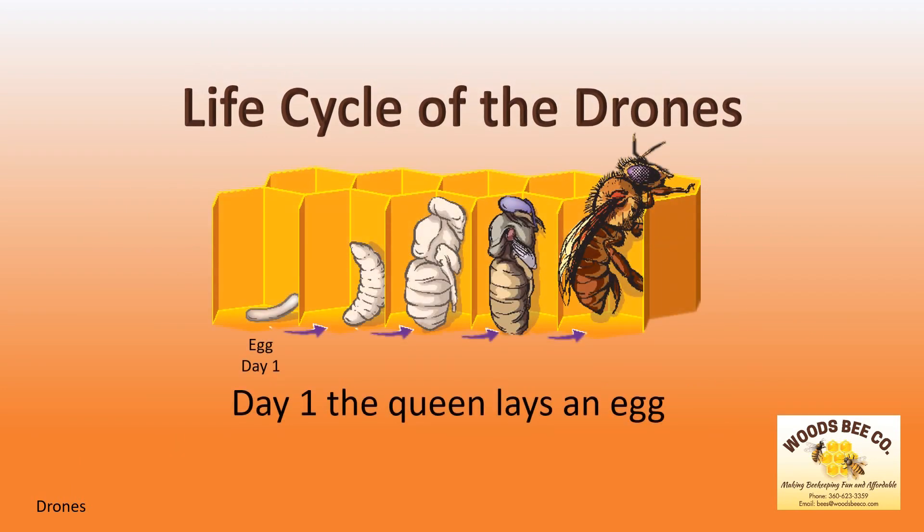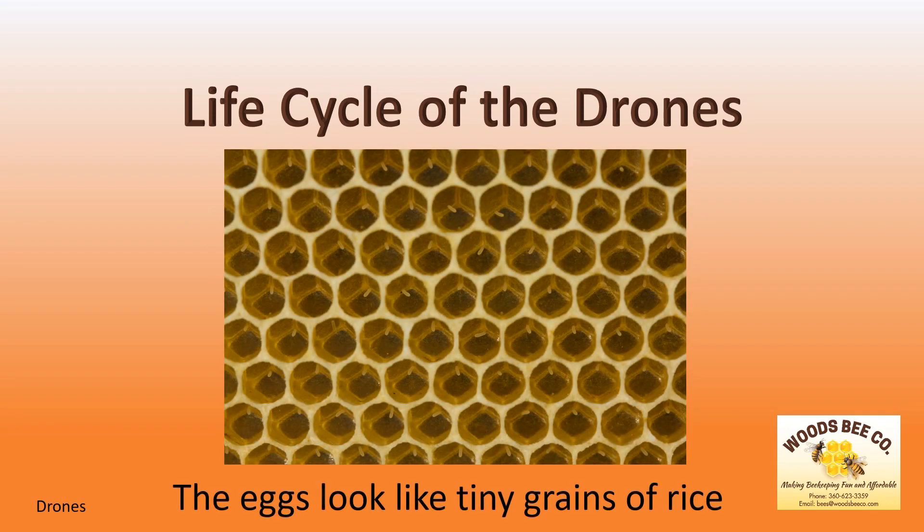On day one, the queen lays an egg but does not fertilize it. As this egg develops, it will become a drone. While the eggs in this picture look like tiny grains of rice, they can be somewhat difficult to see with the naked eye.